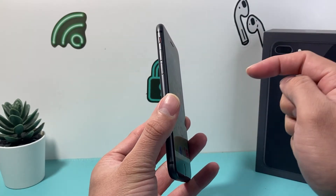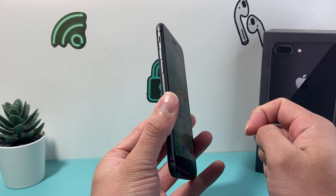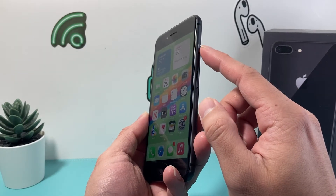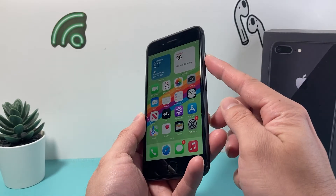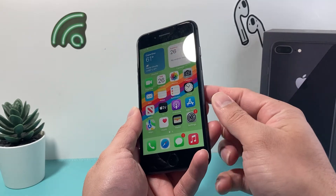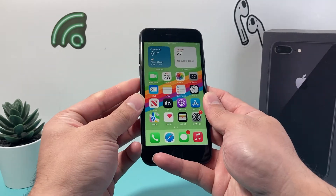You'll need to press and release the volume up, followed by press and release the volume down, and then hold that side button — the lock or power button on your right-hand side — until the screen goes completely black. Once you see the Apple logo, you'll let go of that lock or power button.